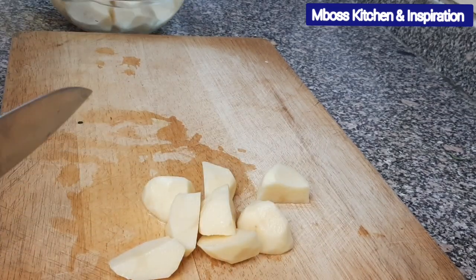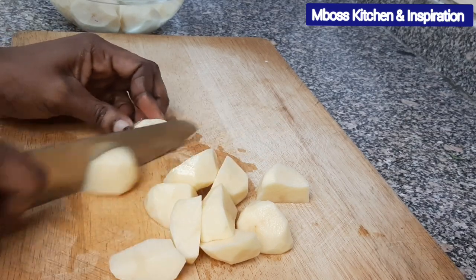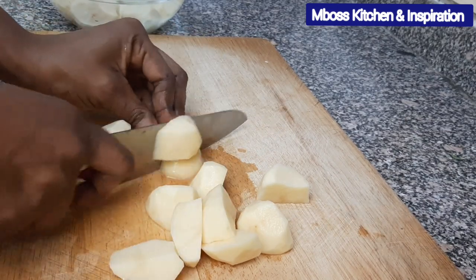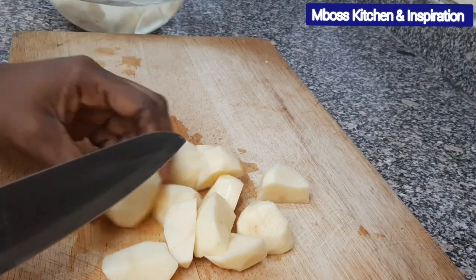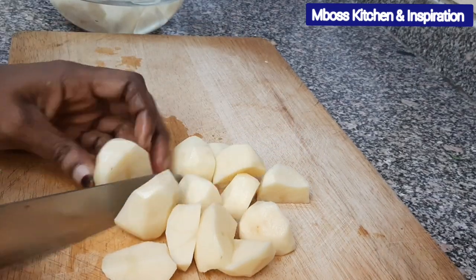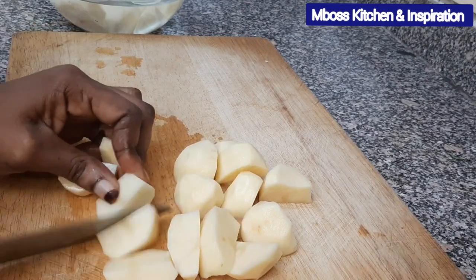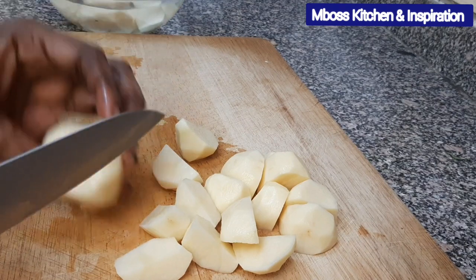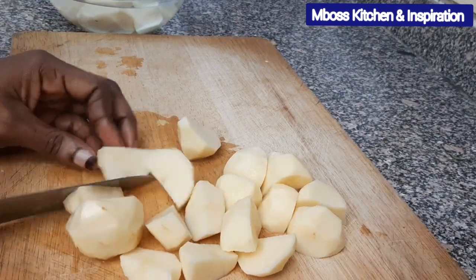With potatoes, if you want them to cook very fast you need to cut them into smaller pieces, because if you just put them in big pieces it will take a long time for them to cook. So because my potatoes are not that big, I'm just cutting them into quarters — four pieces per potato.